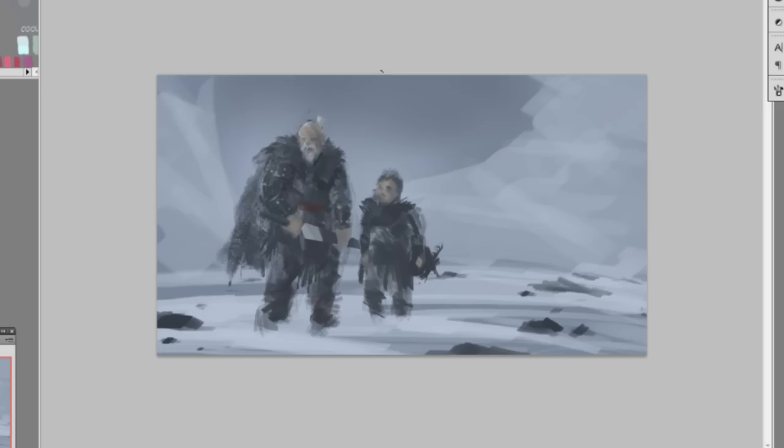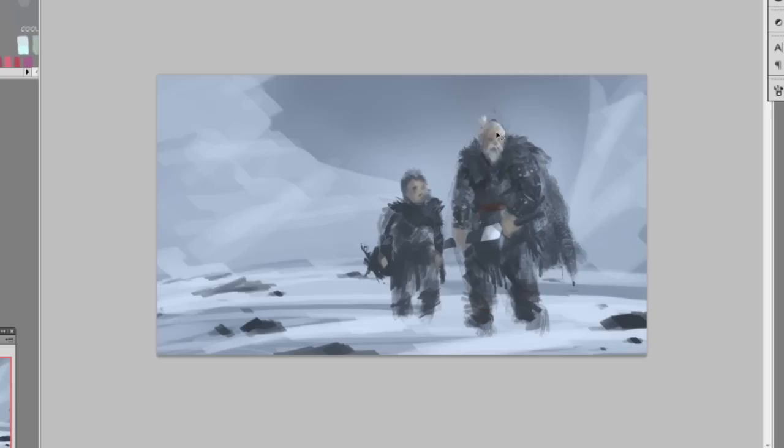Now I'm using the dodge tool to get more lighting onto his face and his sword. Maybe adding some design onto the sword's scabbard. Then I'm adding a bow right behind the kid, just suggestive, with a string — so we're almost done.